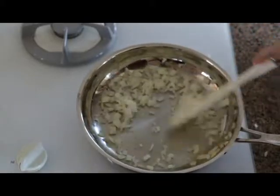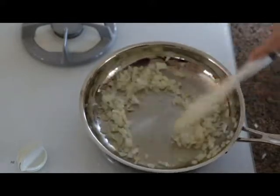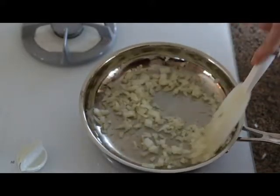You'll see a little browning on the bottom of the pan — don't worry, that is fully removable. To deglaze the pan, you can add a little water or vegetable broth. Some people also use cooking wine.